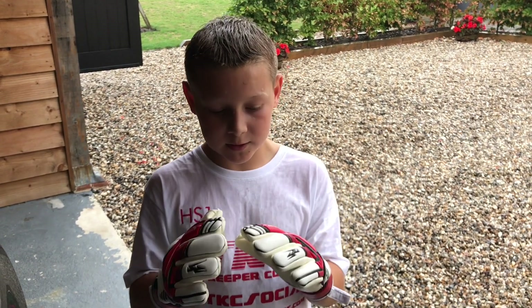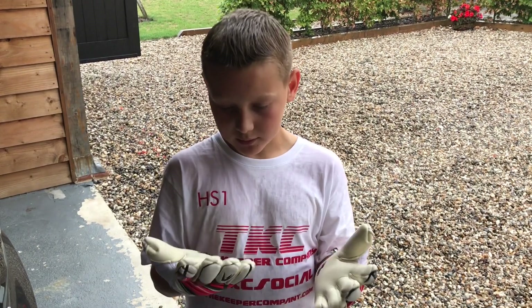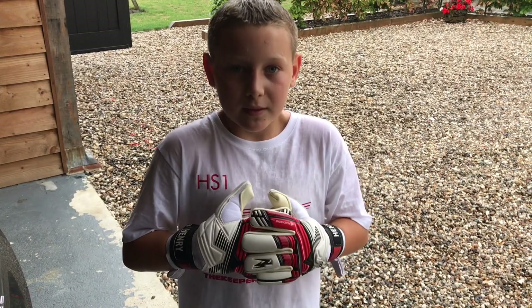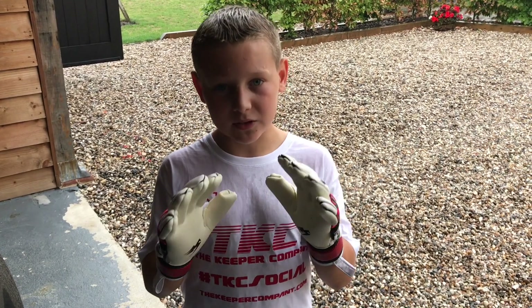I think the fit of them is quite good for me. As with every negative cut, it's going to be quite tight on the fingers due to the internal stitching. Overall these are a really good glove — I love them a lot. For just £27, I think these gloves are amazing.